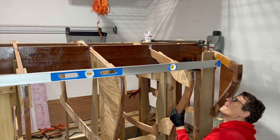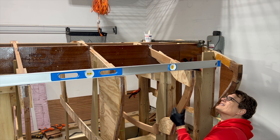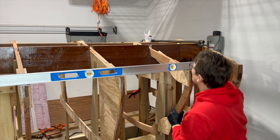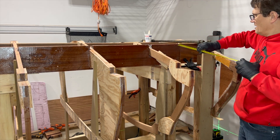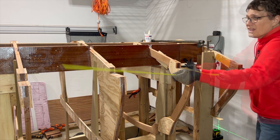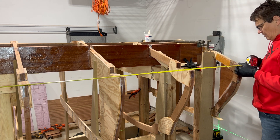In addition to the water line, I adjust the height of the frames using a level across frames 10 through 13, because they're all supposed to be level at this point. I'm measuring just about anything I can think to measure to make sure that the boat is being built according to the digital plan set.